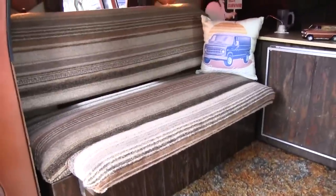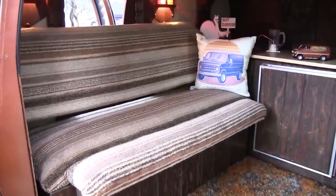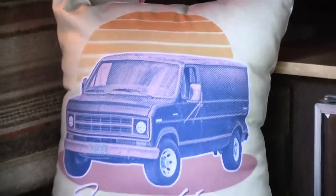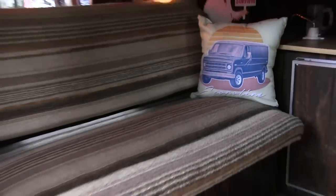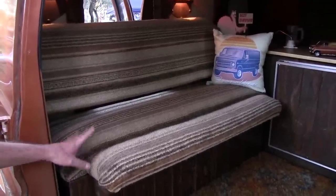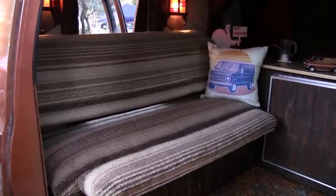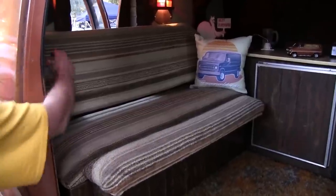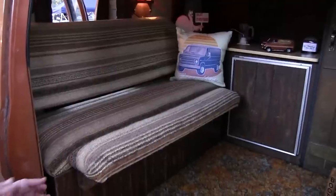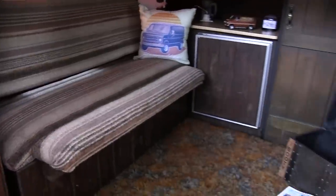Now this seat was made by the original owner — the wife was an interior decorator and she made the seat because there really wasn't any room for passengers. They used this van to take trips to Canada. Tyler's dad used to sit in that seat when they'd go to Canada on summer vacations. The back comes down so you can get back there, but it's pretty much the passenger seat. It's also good because it's storage too — you can lift it up and find your oil, tools, and whatever down there.